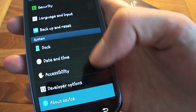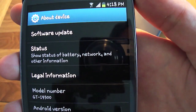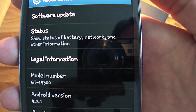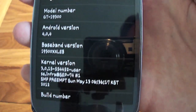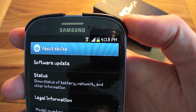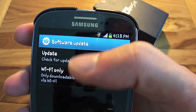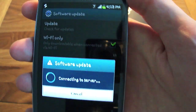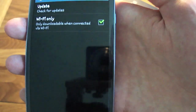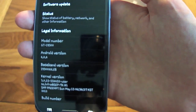Going into 'About this device', you can see the model number GTI9300 running Android version 4.04. When there's an Android update you can check for software updates here — it contacts the server, and there's no update available at the moment because I'm running the latest version, Ice Cream Sandwich.